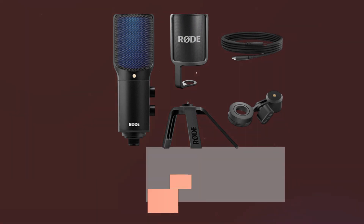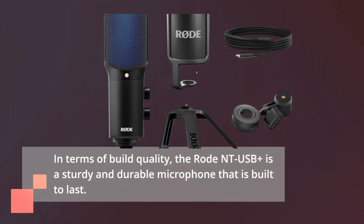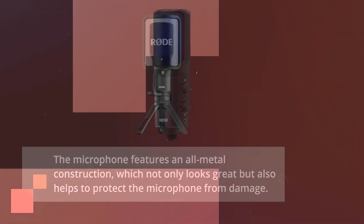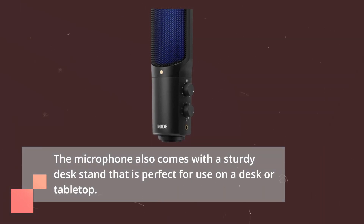In terms of build quality, the RODE NT-USB Plus is a sturdy and durable microphone that is built to last. It features an all-metal construction, which not only looks great but also helps to protect the microphone from damage. The microphone also comes with a sturdy desk stand that is perfect for use on a desk or tabletop.